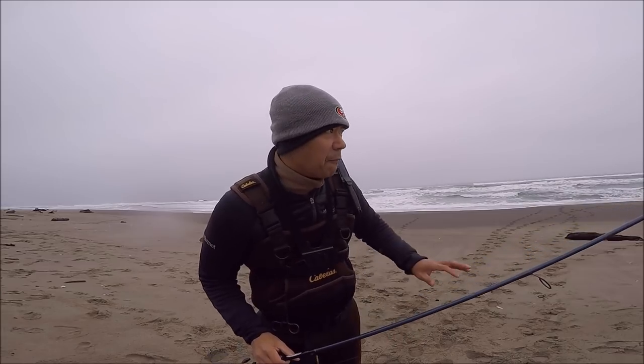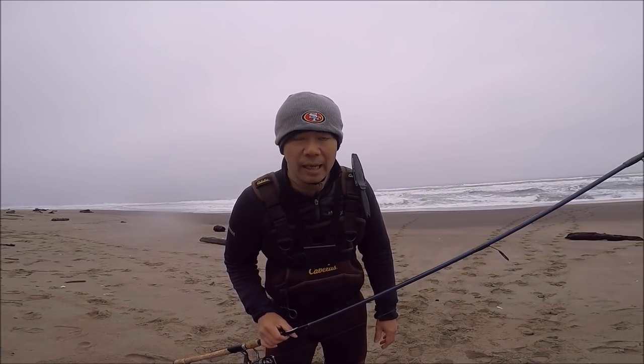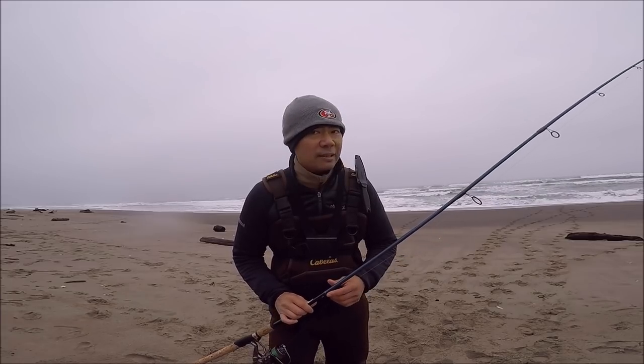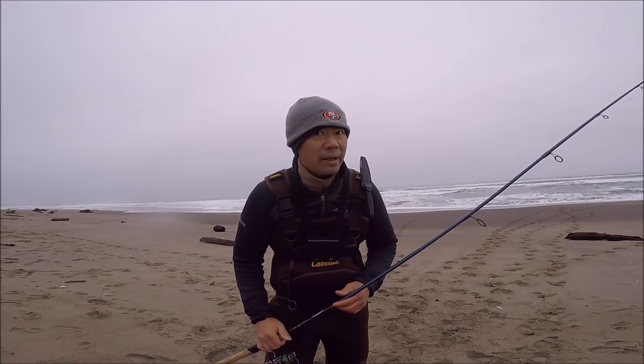Just a weather update — I'm fishing an outgoing tide. High tide is about noon and it is about 8 o'clock right now. The sun just came up. Looks like to the south there's a rainstorm coming in, but that won't chase me home because I'm here to catch redtail. Just no wind at all, super calm out here.